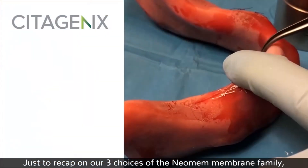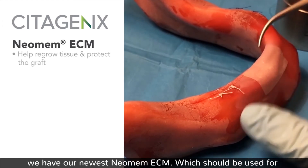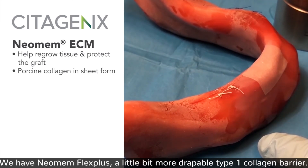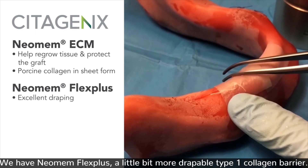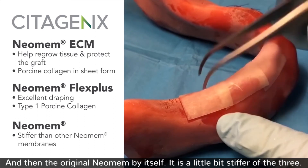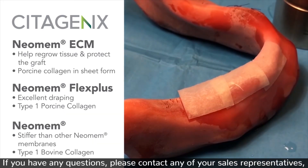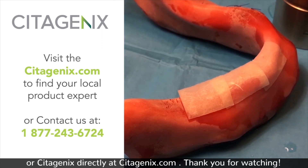To recap our three choices in the Neomem membrane family: we have the newest Neomem ECM, which will be used for regrowing tissue and can also protect the graft; the Neomem Flex Plus, a more drapable type 1 collagen barrier; and then the original Neomem, the stiffest of the three. If you have any questions, please contact your sales representatives — we'd be more than happy to help — or reach Cetogenics directly at Cetogenics.com. Thank you for watching.